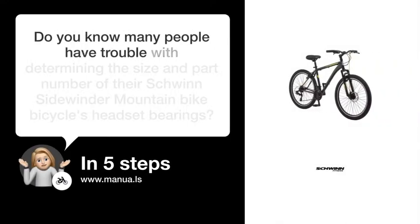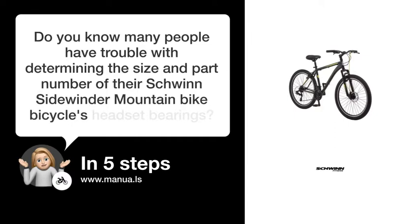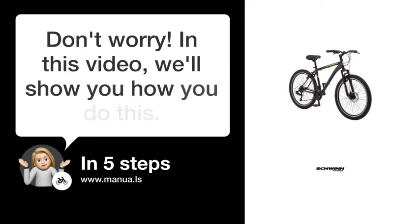Do you know many people have trouble with determining the size and part number of their Schwinn Sidewinder Mountain Bike's headset bearings? Don't worry! In this video, we'll show you how you do this. Let's start!